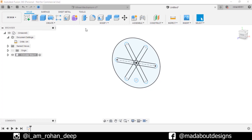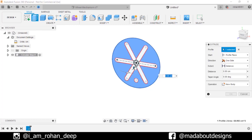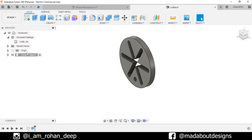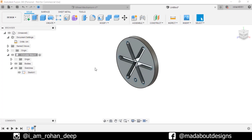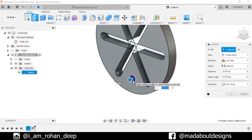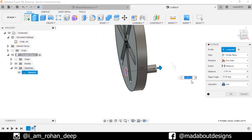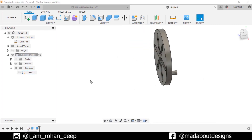Go to Extrude. Select this profile and drag it inward up to minus 1 centimeter. Click OK. Turn on the visibility of the previous sketch. Go to Extrude, select this circular profile and drag it inward up to minus 3 centimeter, operation type Join. Click OK. Turn off the visibility of the previous sketch.